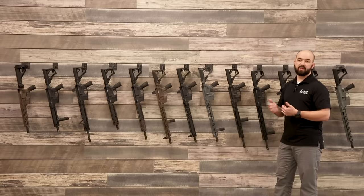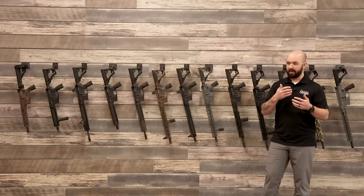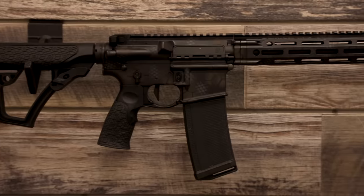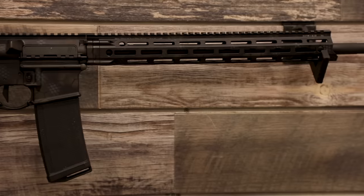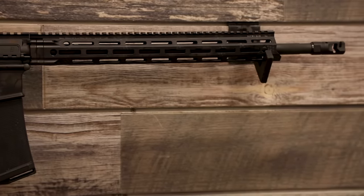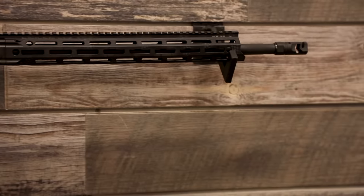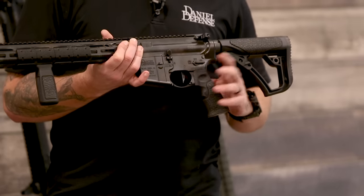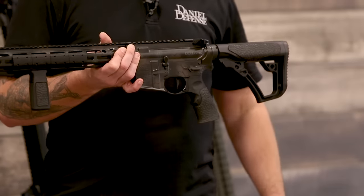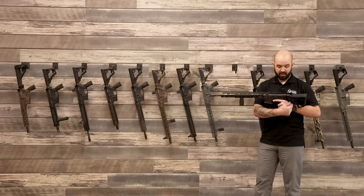Now we're jumping into our Pro Series guns. Pro Series guns are designed to be out-of-the-box, ready-to-shoot competition rifles — really, you just need to add an optic. This is our V7 Pro, in our rattle-can Cerakote finish. It has an 18-inch barrel with a rifle-length gas system and an S2W — strength-to-weight — profile barrel, which is essentially a heavy barrel. Additional features include a muzzle-climb mitigator, a Geissele Superdynamic 3-gun trigger at 3.5 pounds, an included 4.5-pound trigger spring, and a BCM Mod 4 Gunfighter charging handle with an extended latch.